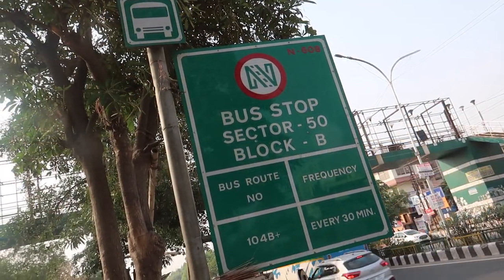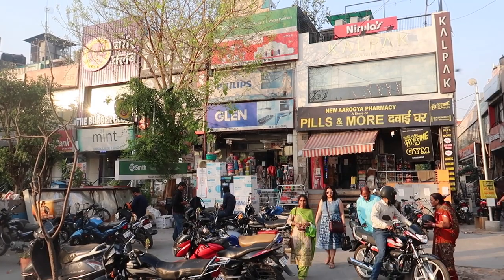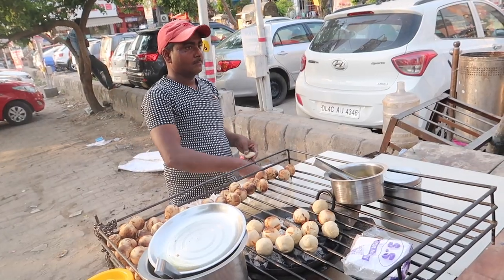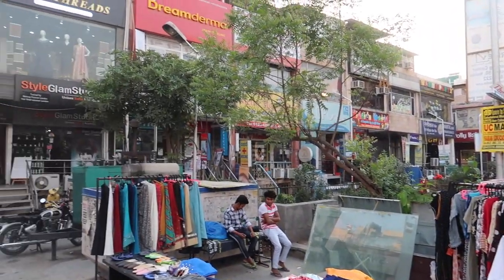What's up guys, I am your friend Anoop Kamath. Welcome to Chomping Champion. Today we are in Noida, standing in sector 50 main market of Noida. We have come to a restaurant called Kalpak restaurant which you can see right behind me.